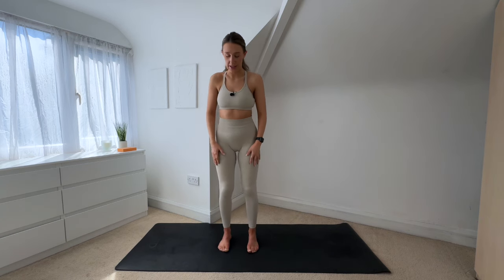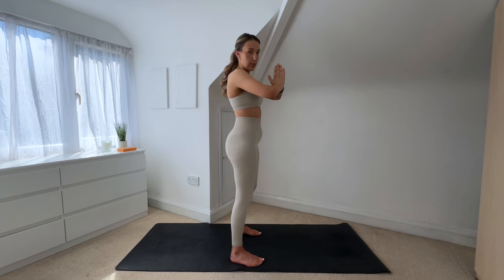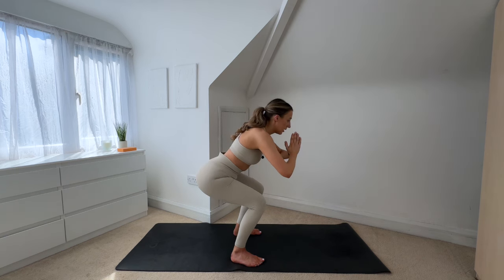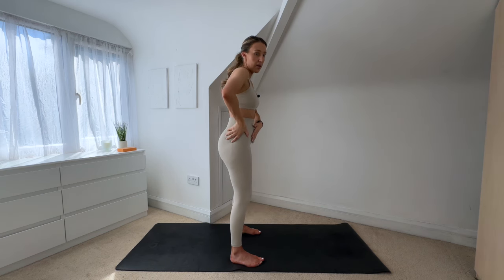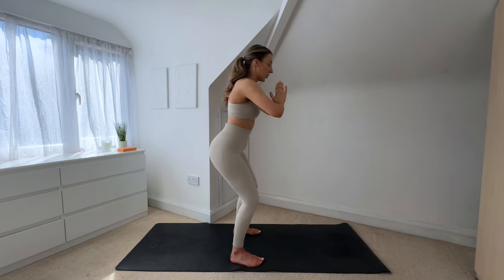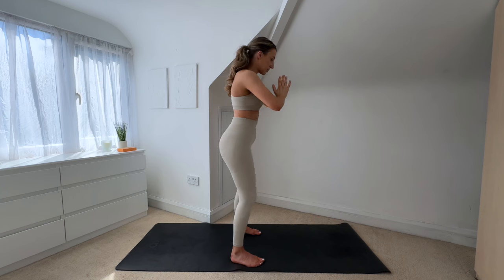I can already feel my legs starting to burn! Bringing your feet in — feet are just slightly wider than hip distance apart. Hands come to prayer with elbows nice and high. This time you will be sending your hips behind you: lower down into your squat with hips back, then lift. As you lower down, make sure all your weight is going through your heels — you should be able to wiggle your toes. As you lift up, don't hyperextend through the hips; come back to neutral and squeeze the glutes at the top. Keep your core nice and strong, chest is lifted.